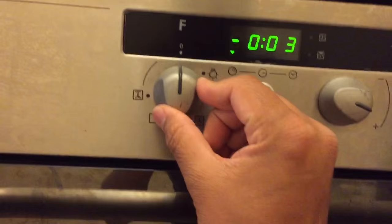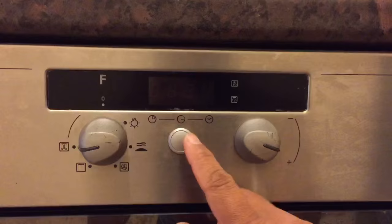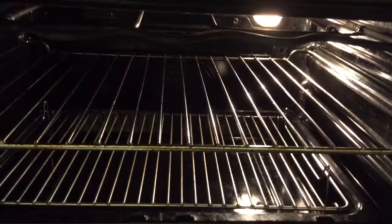Then you choose your mode — whether you want the fan, the heat, the grill, depending on what you want. The lights come on. I'll turn it on to fan, set it to level 3, press OK, and basically that's it — it will start working.